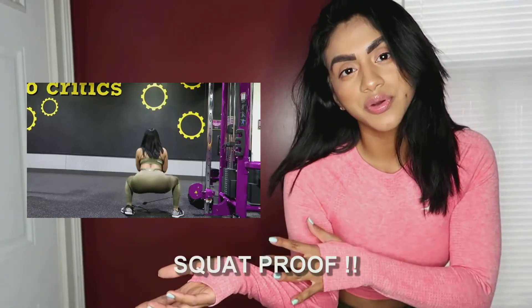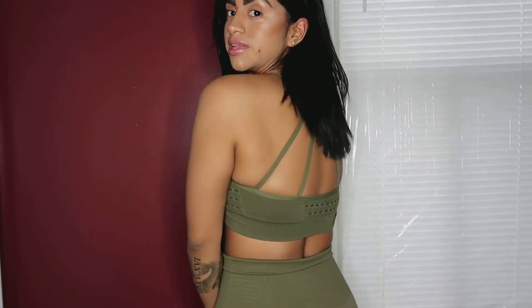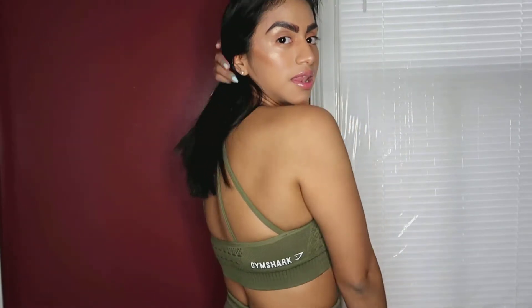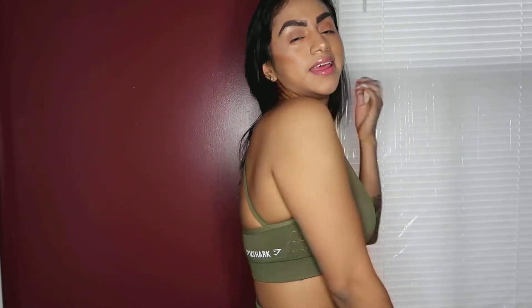This one you guys see here is squat proof. Hi guys, welcome back to my channel! Thank you so much for tuning in — it has been a long time, I've been too busy to make a video and I'm so sorry for that. But I'm happy to announce that I finally received my new Gymshark seamless set. I call it olive green; they're calling it khaki, but obviously it's olive green, and I am loving it.